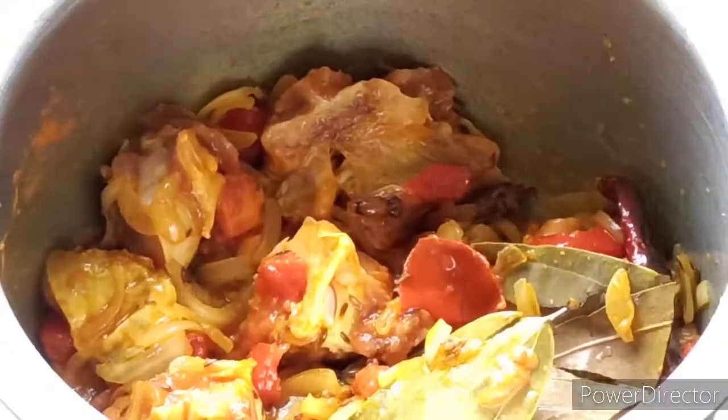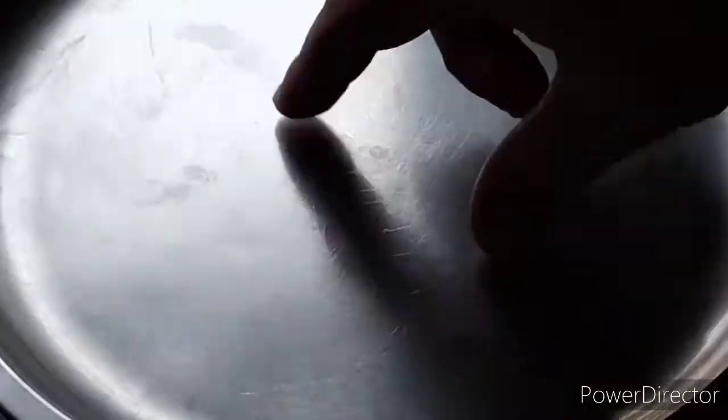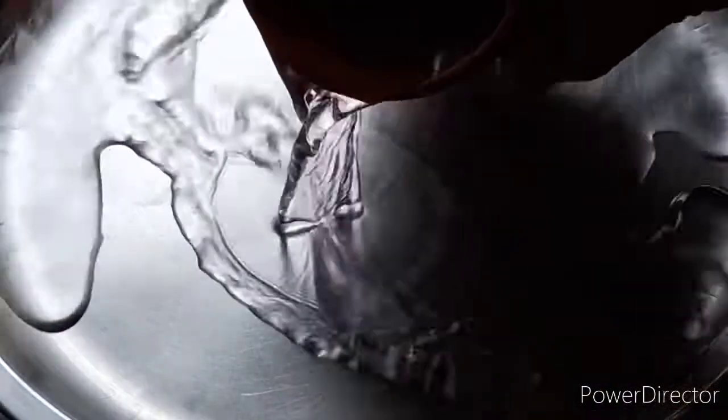After that, we will add the mutton and cook it for 2 minutes. Then we will cover it for 15 minutes on medium to low flame. Once it cooks, we will add water.